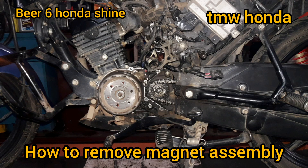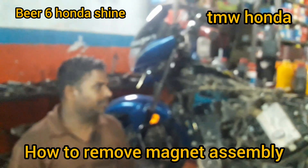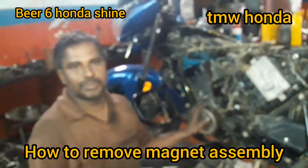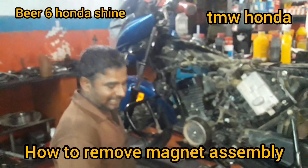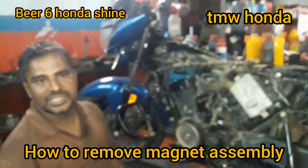Hi friends, welcome to TEMWO v6 hondage ii.